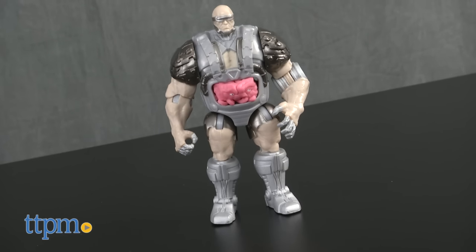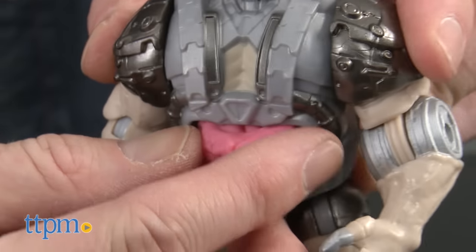Krang's only accessory, which might be my favorite, is his mechanical EXO body, which he can fit inside of.